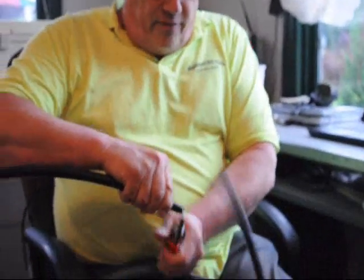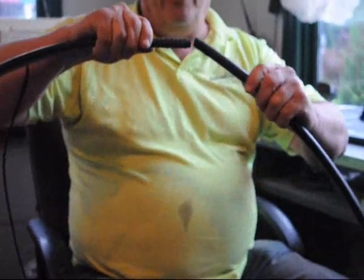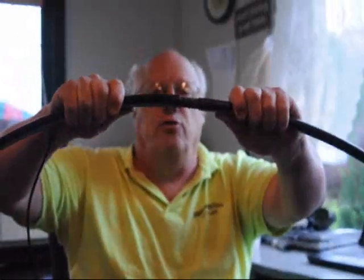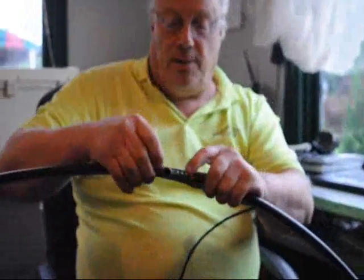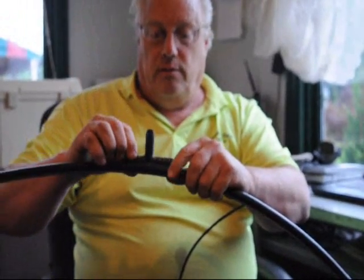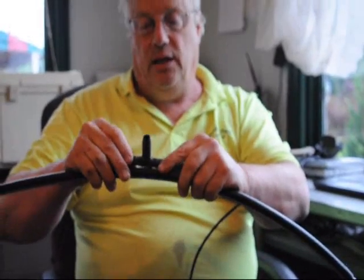If you ever get a cut in your pipe — a nick or a weed whacker hits it — and you need to fix it, you take a half-inch barb coupler and push it in like that, and now you have a union. That's also how you connect two lengths of pipe together.